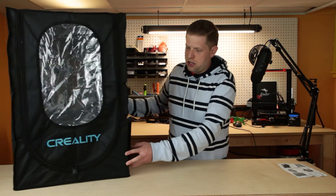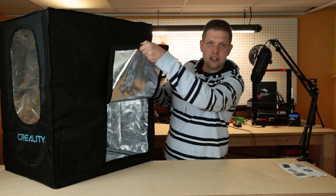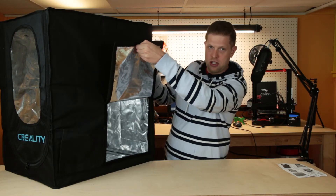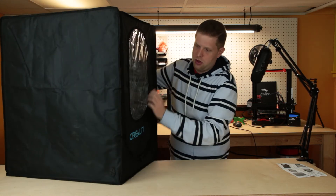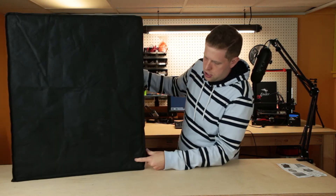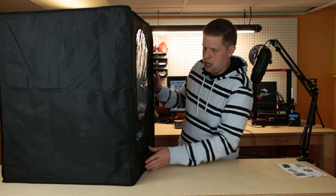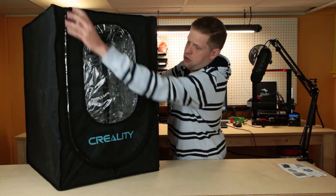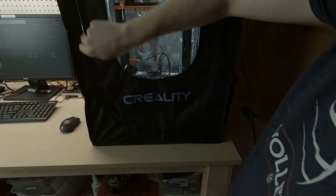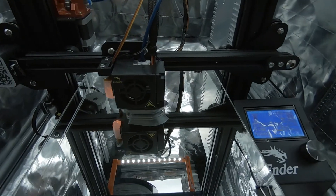Some of the things I like about this enclosure: on the left side you do have a pocket where you can put some of your tools, an access panel that you could use if you need to get to the power supply, and then over on this side you do have a grommet for cable management. The front also will unzip and fold up so you can access your prints.